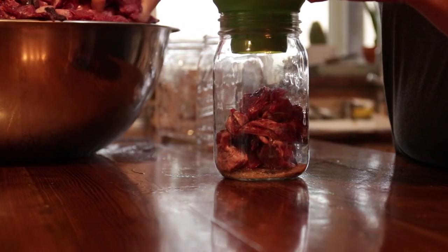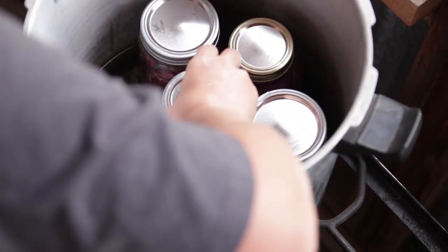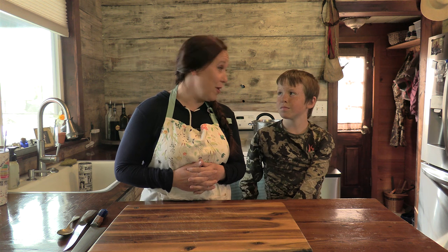Back in the fall I made a video on how we can our elk meat — or you could do deer meat — and since then I've had a lot of questions asked about what do you do with the meat, how do you cook it. Tonight we decided we would show you how we use it in one of the boys' very favorite meals, which is elk pot pie.